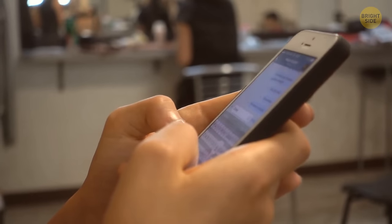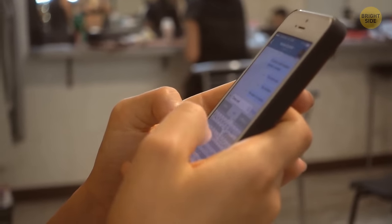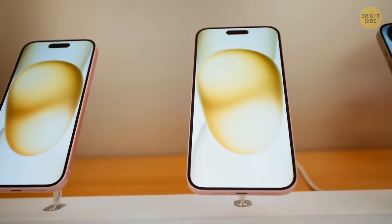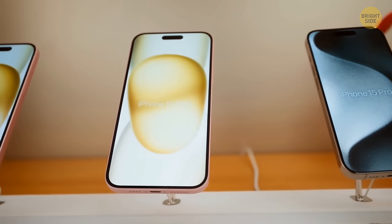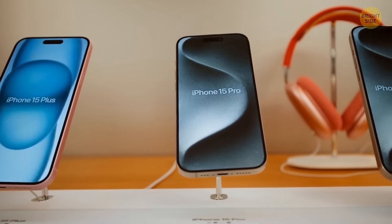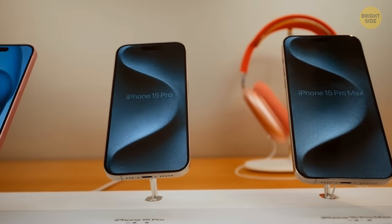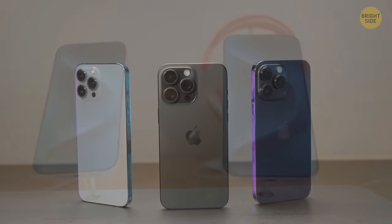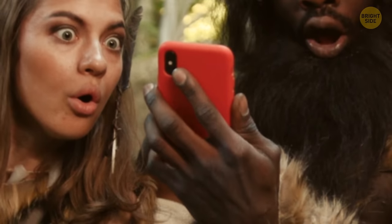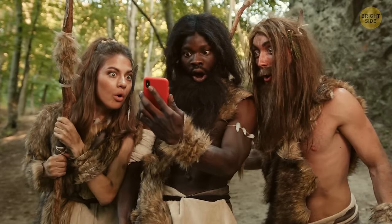The new generation has been using smartphones since birth, so they won't be impressed much by new functions and they won't strive to buy all new models. Sure, these new models are faster, snappier, and take amazing photos, but if we take a closer look, they're pretty similar in how they look and work. It feels like we hit the ceiling — this is why smartphones might go out of fashion in the future.